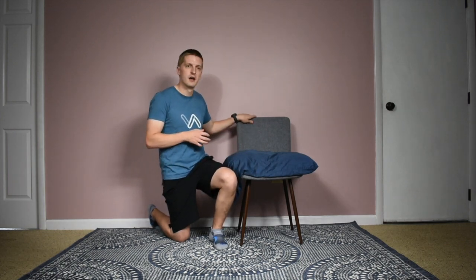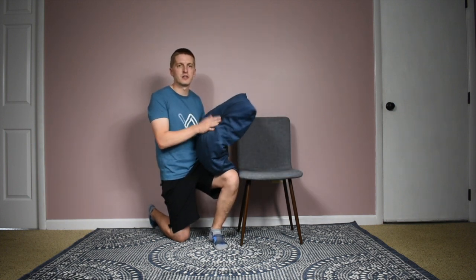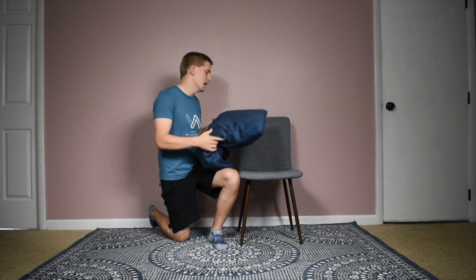Before I jump into that, be sure to hit that subscribe button and turn on the notifications so you can catch all our videos related to knee replacement surgery. So what you need for this activity is a chair and you also probably want some sort of pillow or cushions or something soft that you can put right on the seat of the chair.